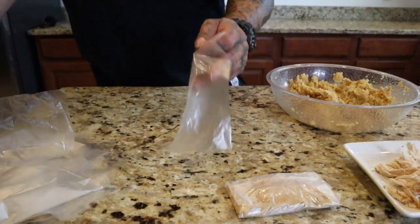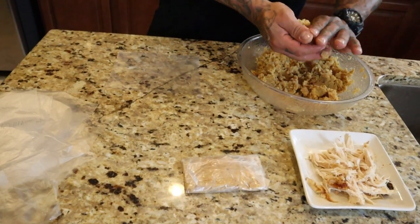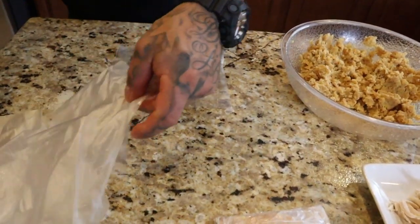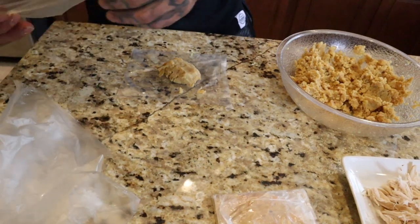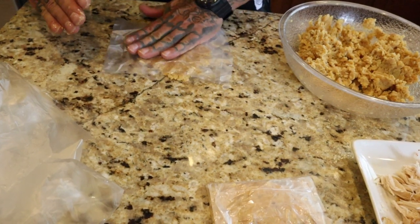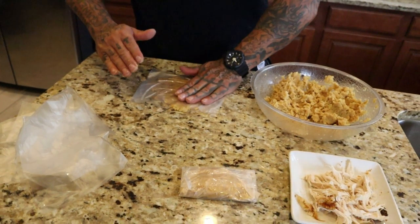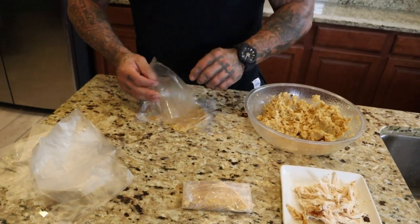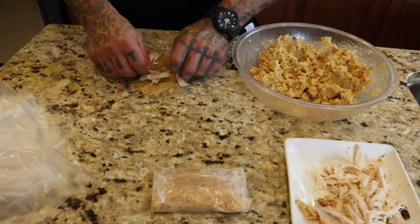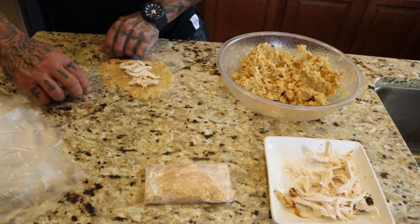You always use the bag you used on top because it already has butter on it, so it's ready to go. Grab a little bit more masa, put it on there, do it on top — same process. Try to even it out. Some people like to do it really thin. I used to like to make it a little thicker so I could enjoy the chips and the chewiness. Put the chicken in there, and close it up.